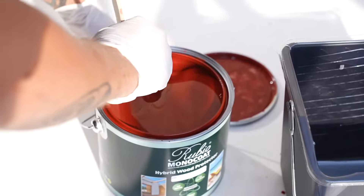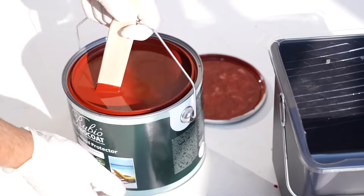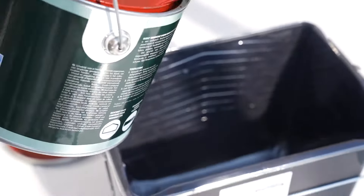Take the hybrid wood protector and stir well. When using multiple cans, mix them together for an even result. Pour the required amount of oil into a mixing container.